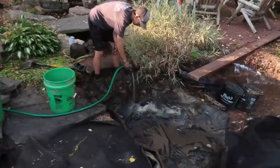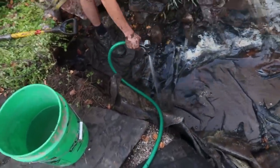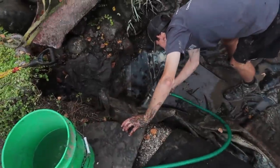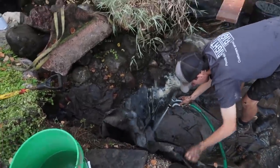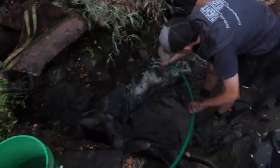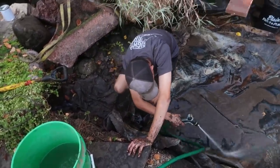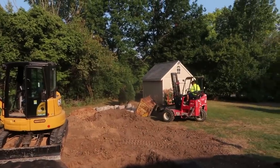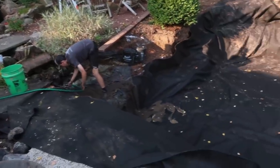Seams are always a challenge, especially on renovations. We ended up tearing this stream apart a little further back and found there was already a seam done on this portion from the original project. Jack is getting all the gravel and mud cleaned off — we'll rinse it down and use Scotch-Brite scour pads to clean off scale and buildup. We've got a two-by-eight that we'll run across and drape the liner over to get a nice flat surface for our three-inch double-sided tape, which will bond the new pond liner to the existing stream liner.